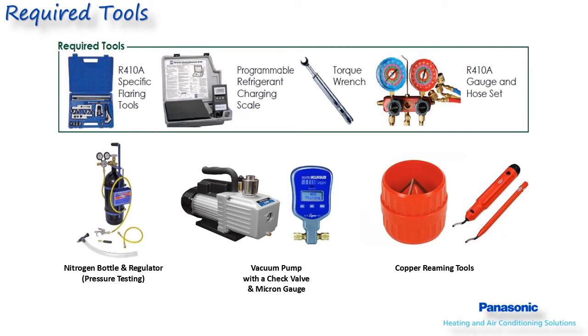Too loose will cause leaks, and too tight will cause copper or brass connections to split, which will also cause leaks. All Panasonic units have a 5/16-inch service gauge port connection, so a set of R410A gauges and hoses with 5/16 connections are needed. Or a quarter-inch male to 5/16-inch female adapter could also be used.